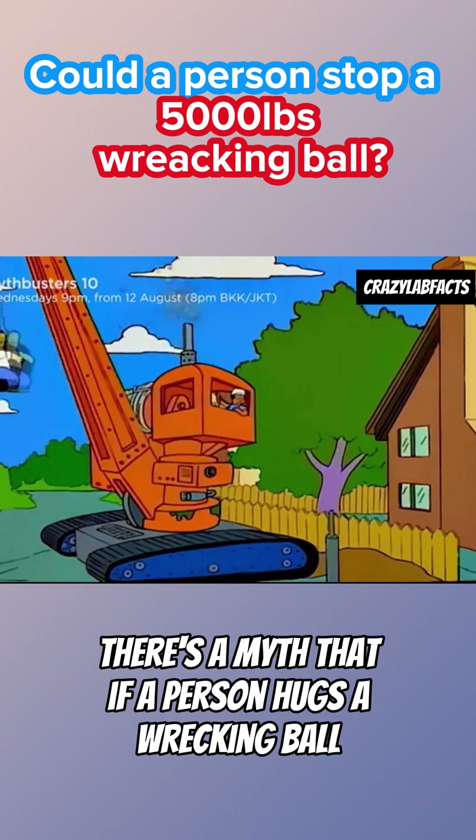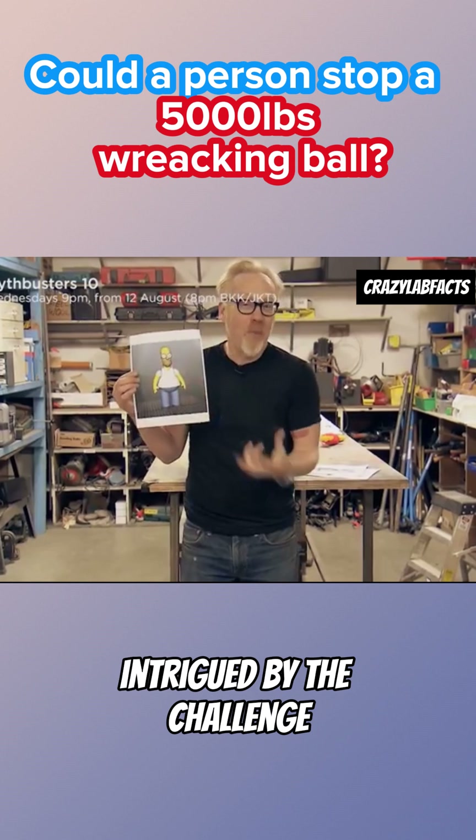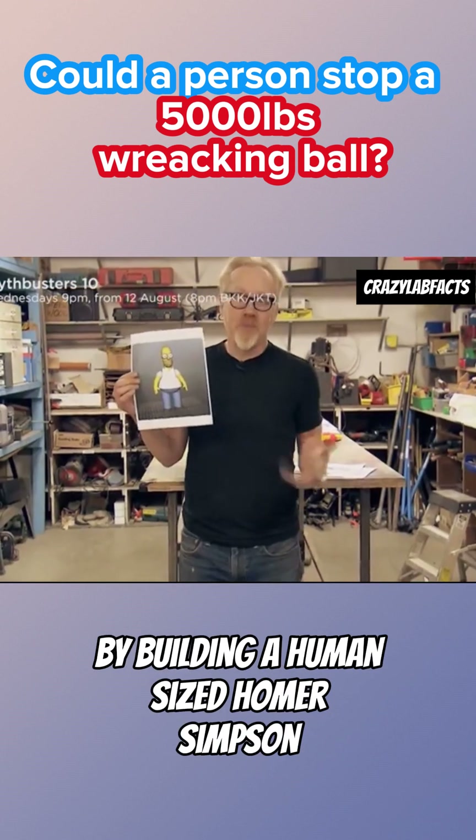There's a myth that if a person hugs a wrecking ball, they can somehow stop it from demolishing their house. Intrigued by the challenge, the Mythbusters team decides to try it by building a human-sized Homer Simpson.